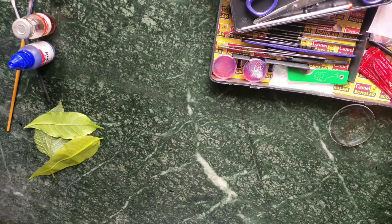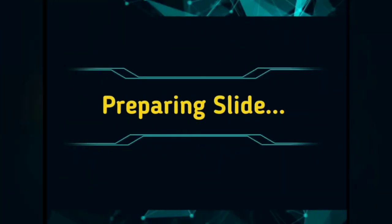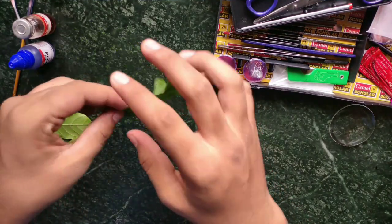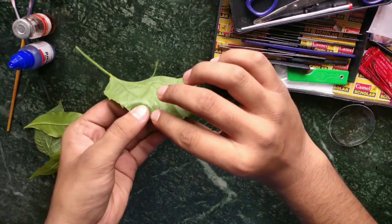Hello my dear friends, today we are going to see stomata, so let's get started. This is a leaf — let's take out a thin membrane by tearing the leaf.